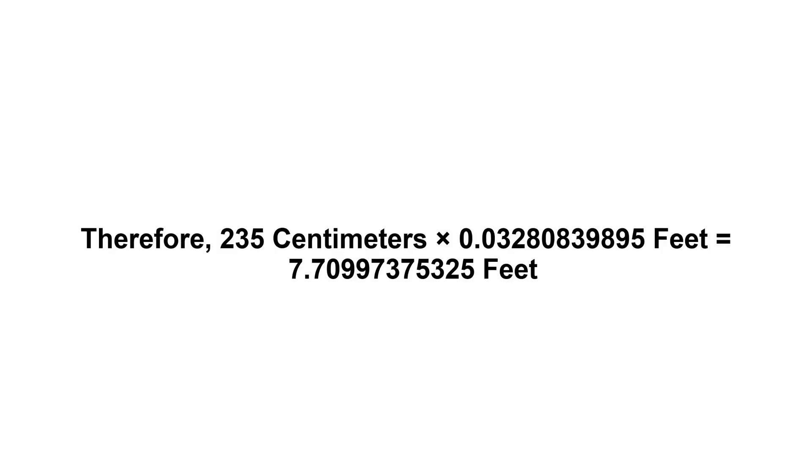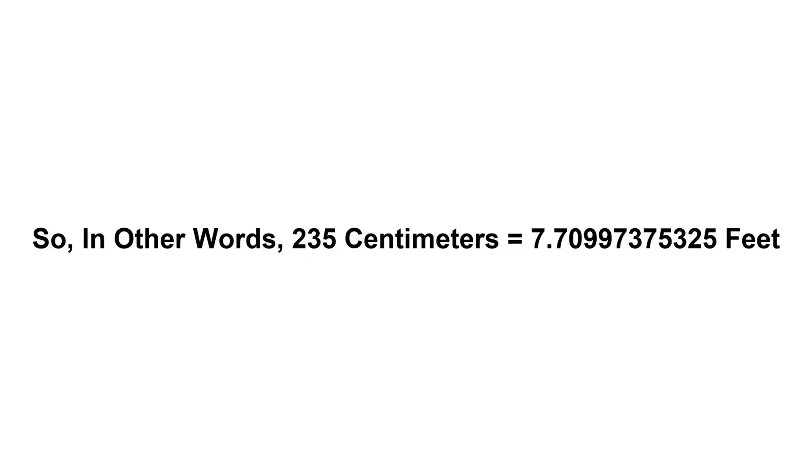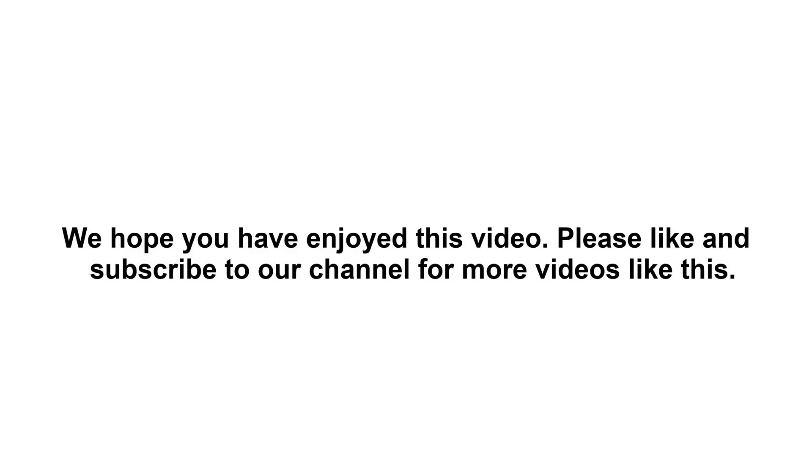Therefore, 235 centimeters times 0.0328083989... feet equals 7.70997375325 feet. So in other words, 235 centimeters equals 7.70997375325 feet. We hope you have enjoyed this video.